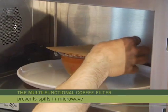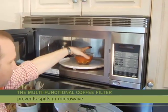Cover bowls or dishes when cooking in the microwave. They're handy for preventing spills, pops, and stains.